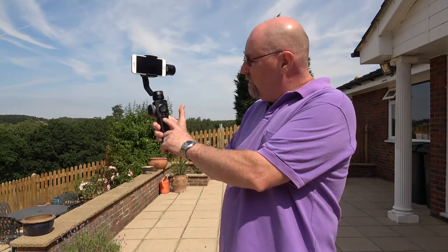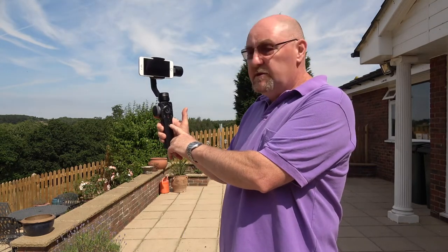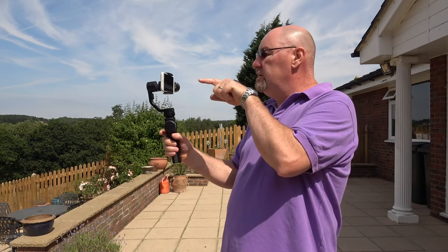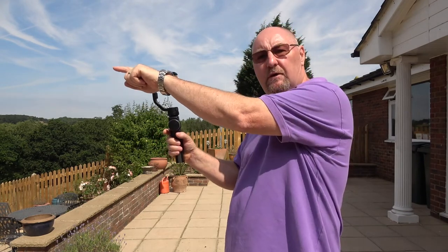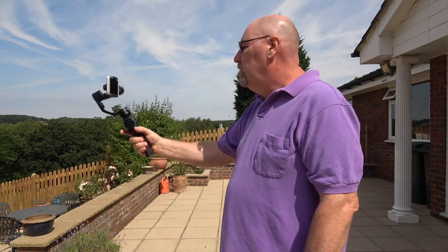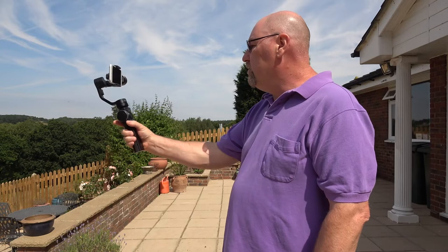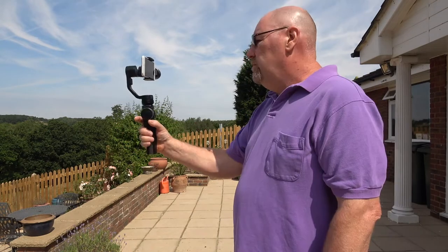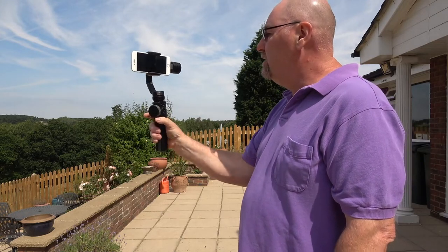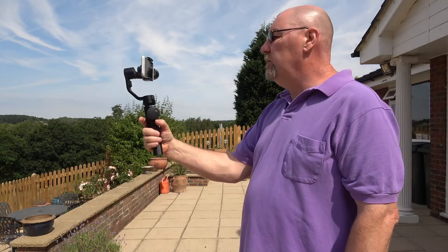There's a toggle switch with two settings. The top one is PF which is pan following mode, and the bottom one is L which is locked mode. Pan following mode is the mode that most people will operate this gimbal in. You can tilt the gimbal up or down and it will stay horizontal, and if you swing round it will stay horizontal. But if you actually turn the gimbal left or right then you can see that the camera follows the gimbal.